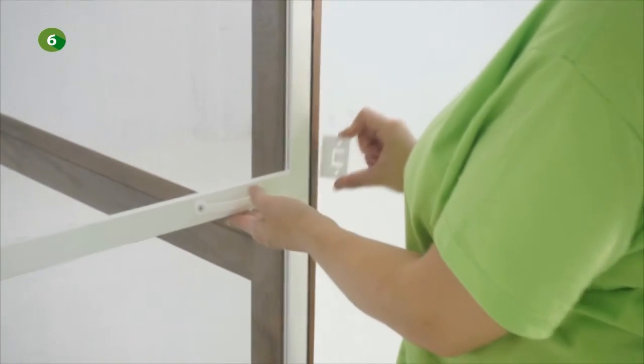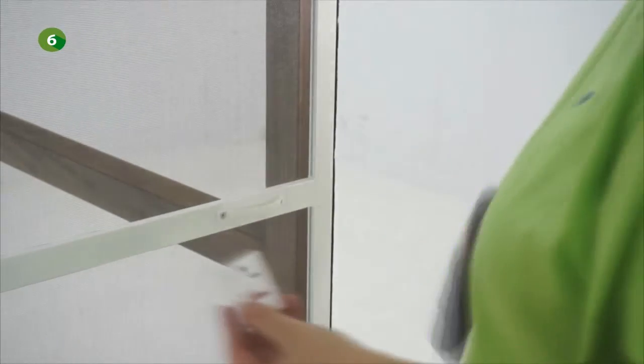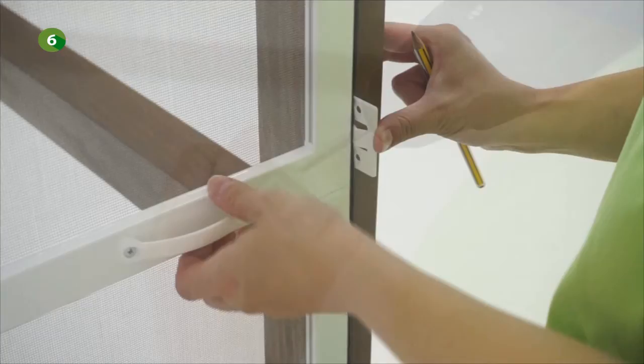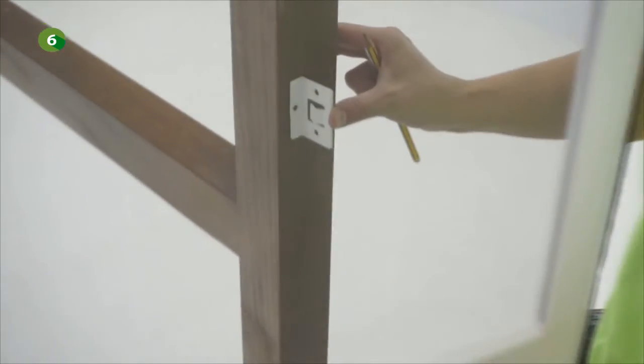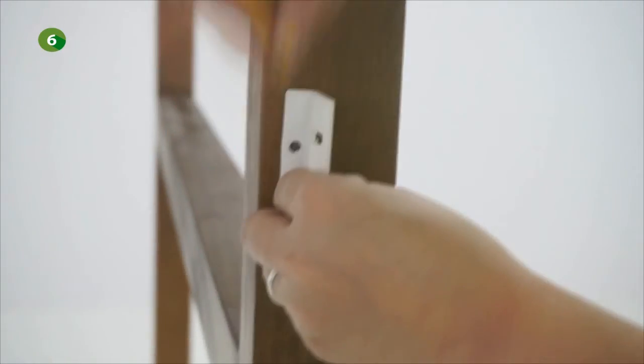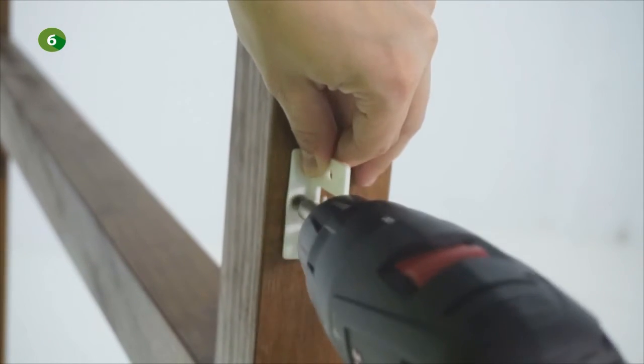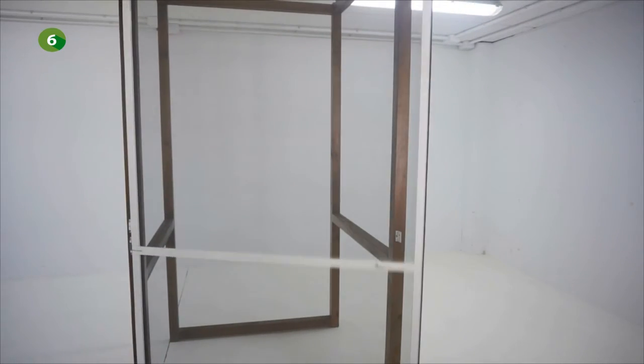Now fix the door stop frontally or into the reveal depending on the fitting type of the fly screen. Your hinge door fly screen is now fitted.